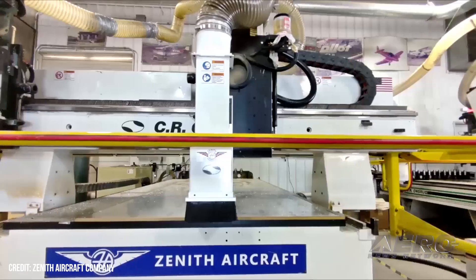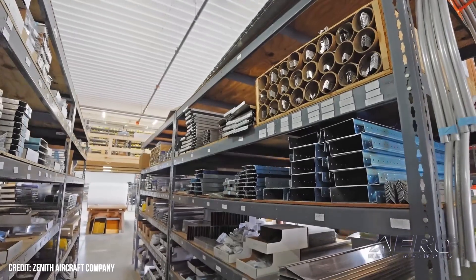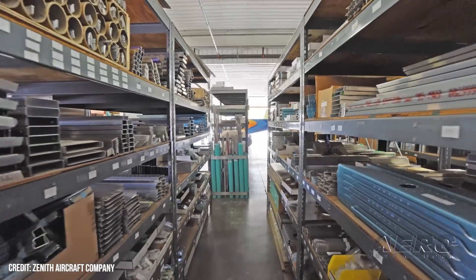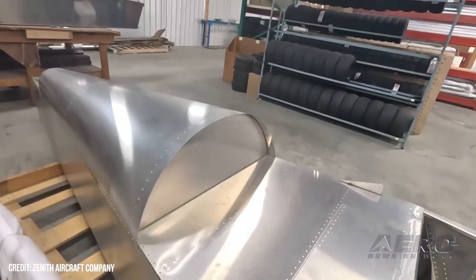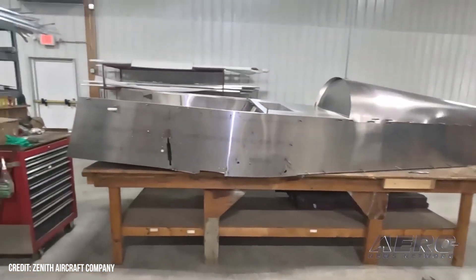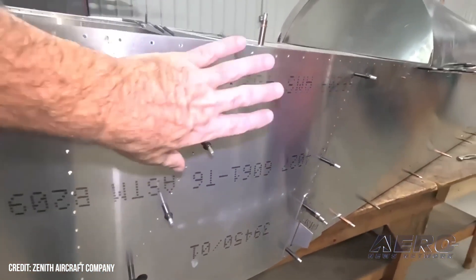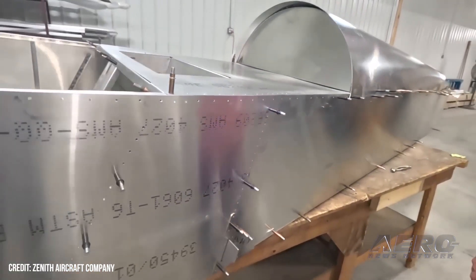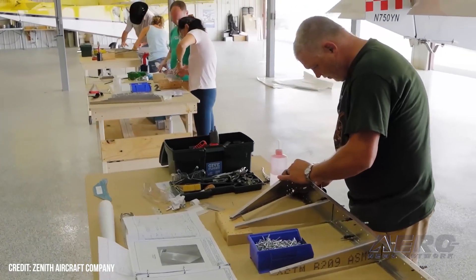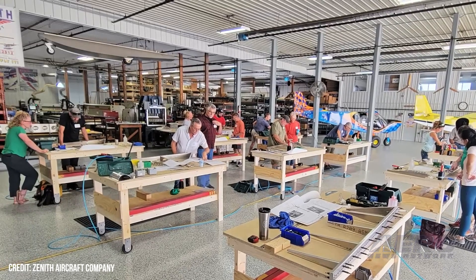Matchtool technology, however, pre-drills components at the factory to improve accuracy, efficiency, and accessibility. The final hole-size matched-drilled technology ensures that all parts align perfectly, reducing the need for measurements and adjustments. This advancement not only saves time, but also enhances the precision and quality of the final build. Builders can assemble parts without extensive measuring or alignment adjustments, diminishing the need for specialized tools or extensive technical skills. Kit manufacturers including Vans and Zenith have started to implement this design feature over the last several years with their popular models.